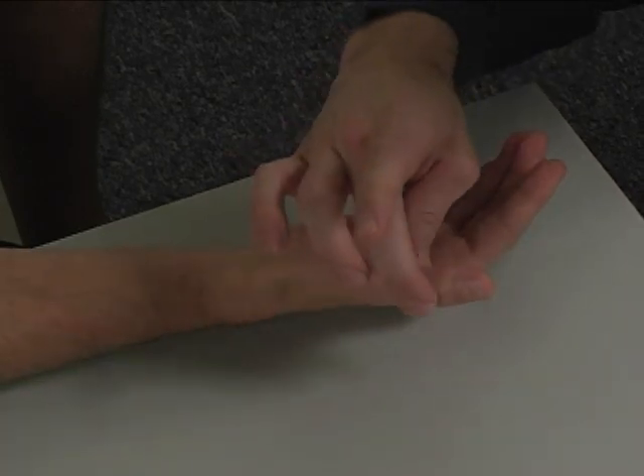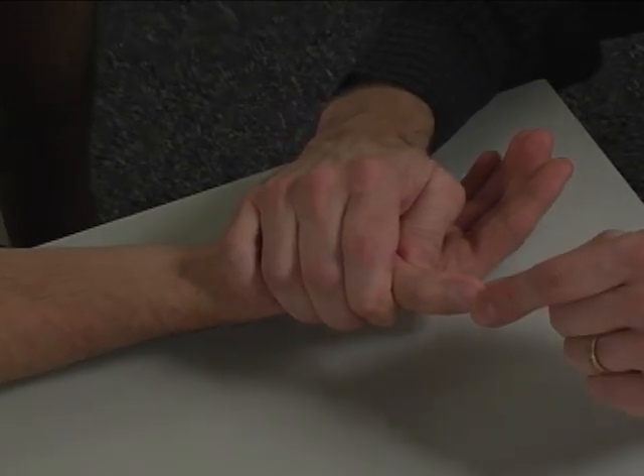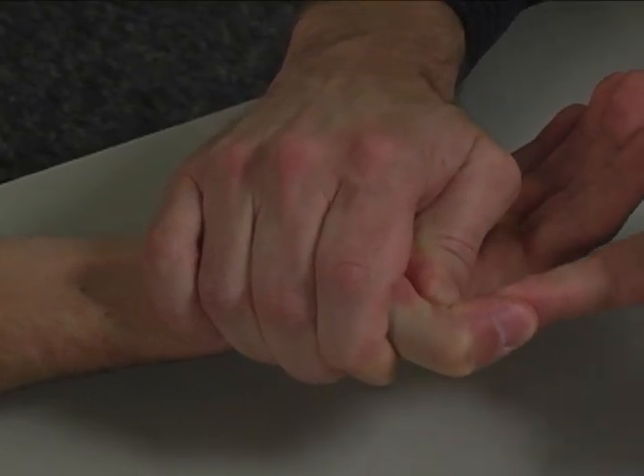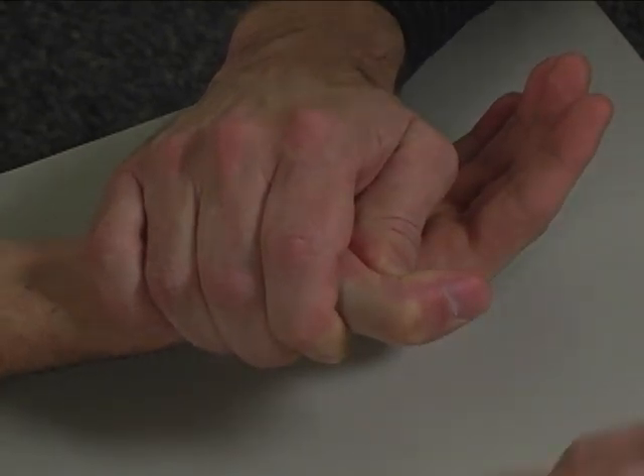Stabilize the patient's proximal phalanx with one hand, and while the patient has their interphalangeal joint flexed, you are going to apply resistance to the volar aspect of their distal phalanx in the direction of extension.